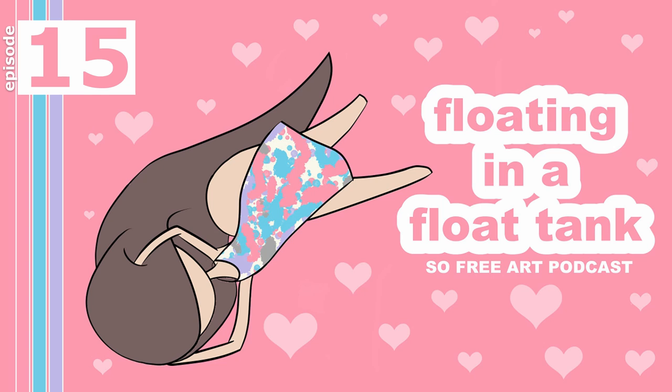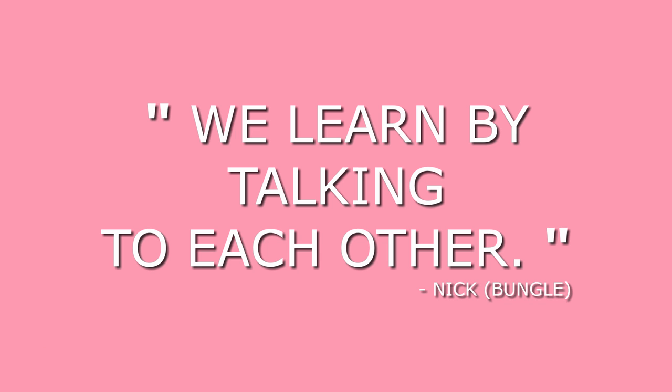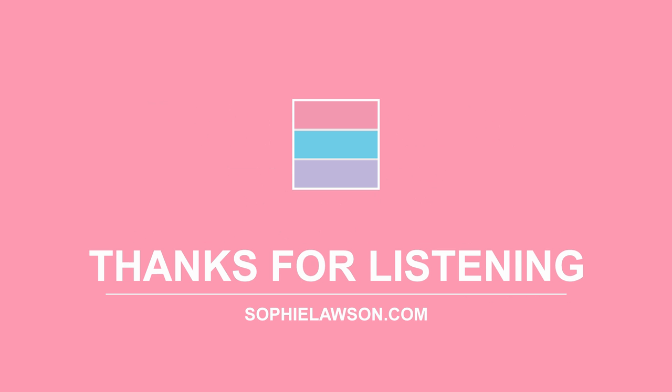I thought that'd be quite a nice place to end the podcast this week. I'm just actually editing it all together and we ended up speaking for over three hours. It's quite strange how random life can be sometimes. I even started playing a bit of guitar myself, which I'll stick at the end of the podcast. This week's inspirational quote goes to Nick: 'We learn by talking to each other.' That's going to mean something in a hundred years. It's the obvious things that people don't say — and then the dreams get you as well.